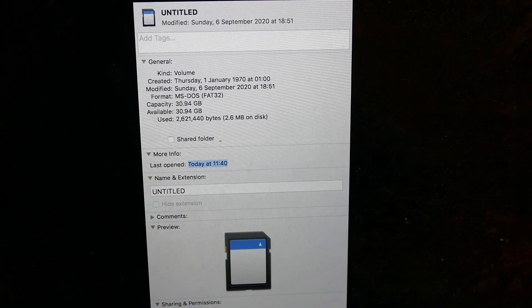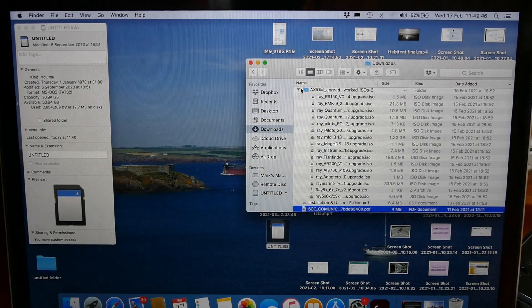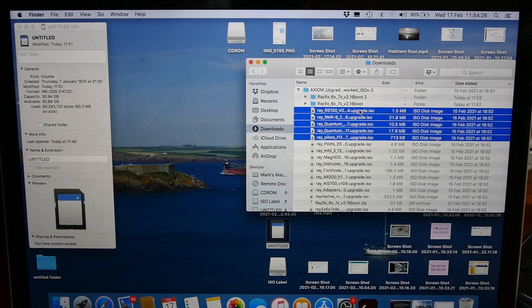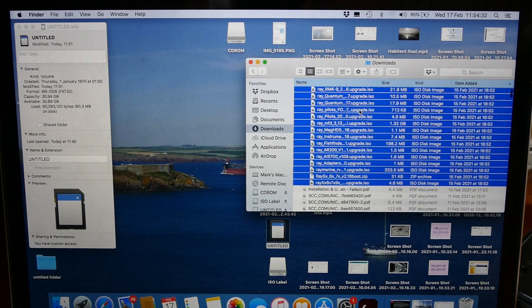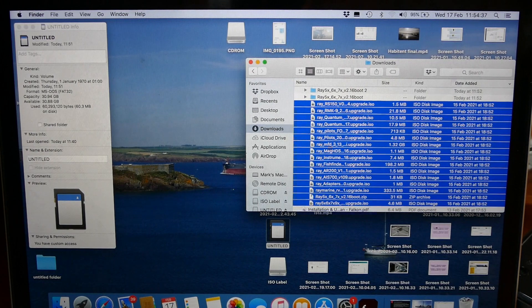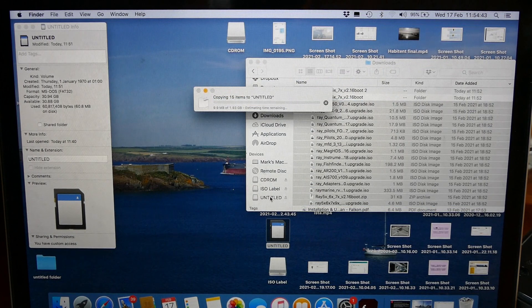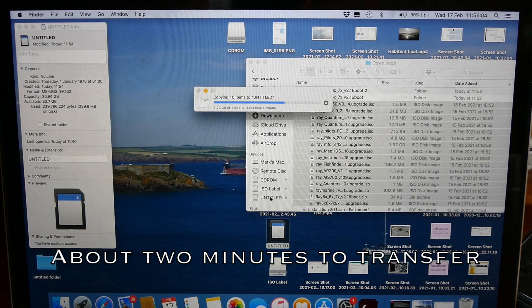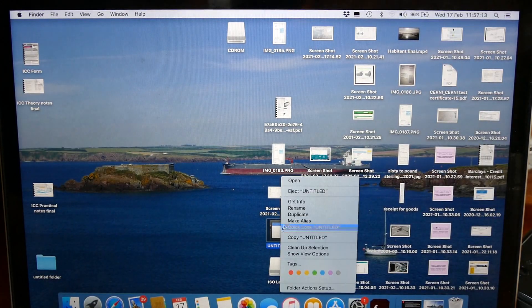Firstly I have a memory card that I have formatted to MS-DOS FAT32. Once I have downloaded the Raymarine software update I expand the files so I can see the content, and then I select all the ISO files all the way down — there's one boot zip file there as well — selecting all the way down to the last ISO file. Then I drag and drop that into the SD card — 1.93 gigs. There we go, now I can eject that card.